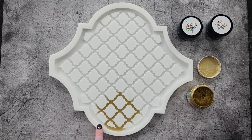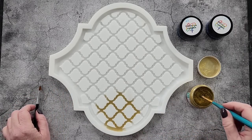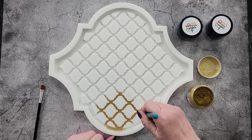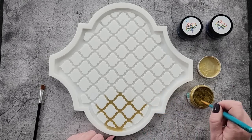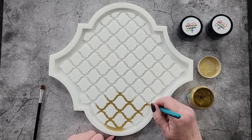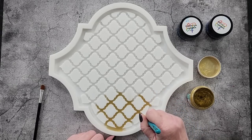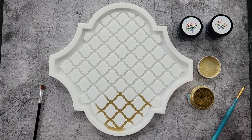I'll use my big brush when I do the edges. I'm going to put you on fast forward now and I'll come back once I've mixed up my resin. I have no idea how much resin it's going to take so I'm just going to have to wing it.